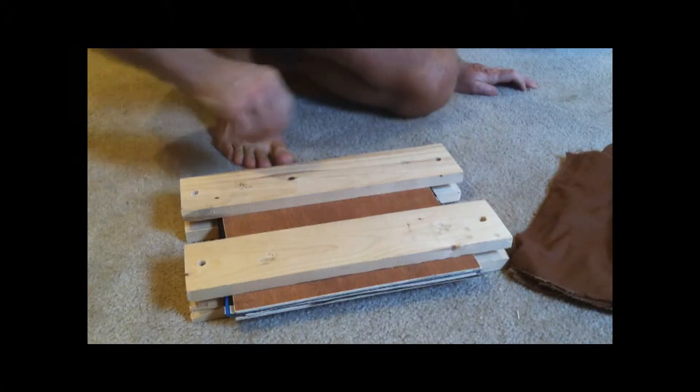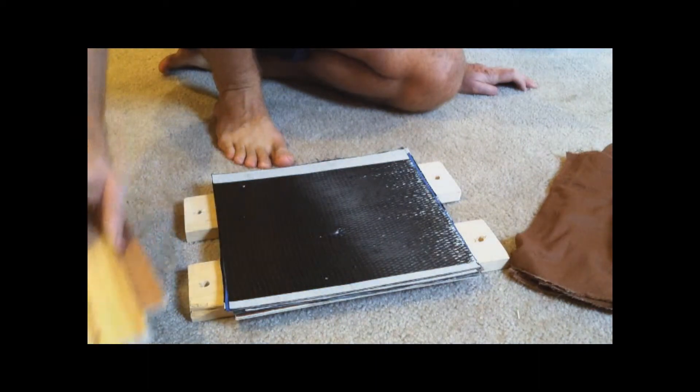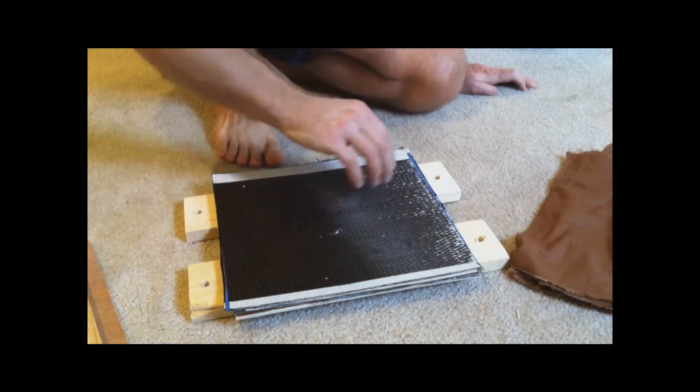Howdy folks, Jiro Jeremy here. What I've got here is going to be a battery — an earth battery.